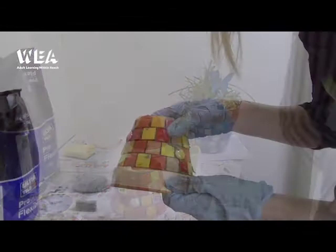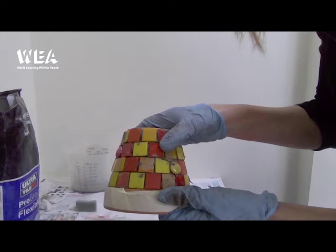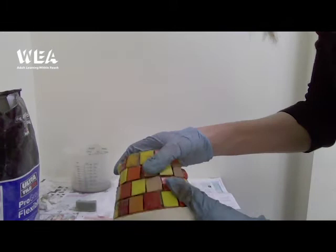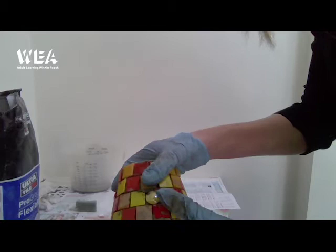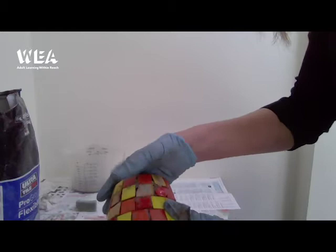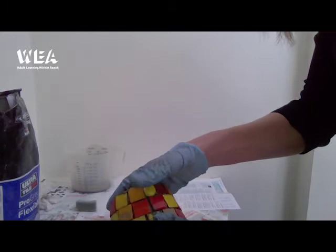Once you have stuck all your tiles all the way around your plant pot, give it about 24 hours to set and dry, and test whether the tiles have fully stuck down. Once it's feeling secure — I recommend 24 hours, though sometimes it may be five or six hours — as long as you're confident the tiles aren't going to move and that they've set, you're ready at that point to grout.